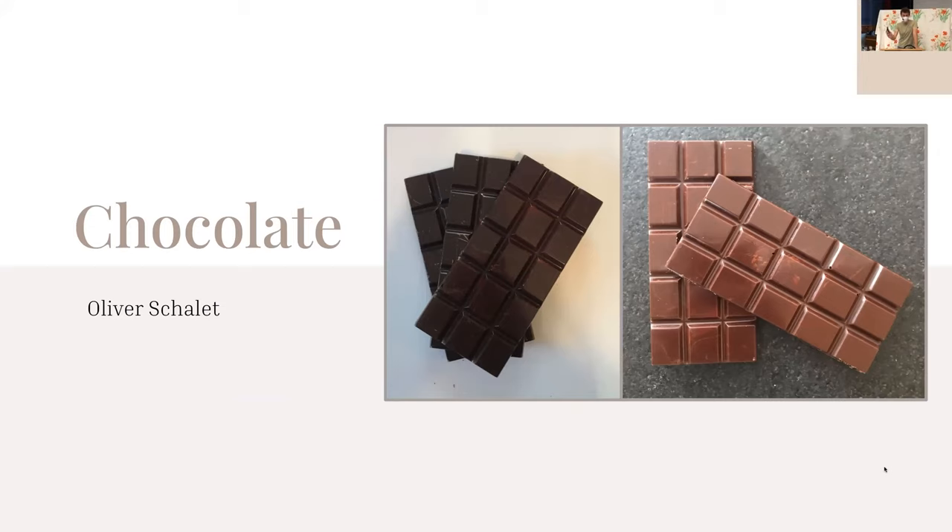I made chocolate for my capstone. I wanted to do something that would get me a physical end product, but I also wanted to have an interesting process. So I did some basic research and decided to try and make a chocolate bar out of a cacao pod, which is how it starts.